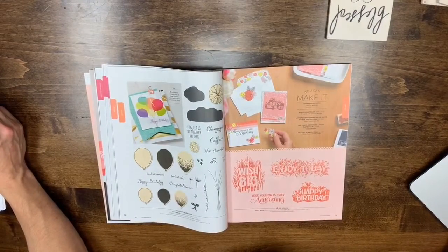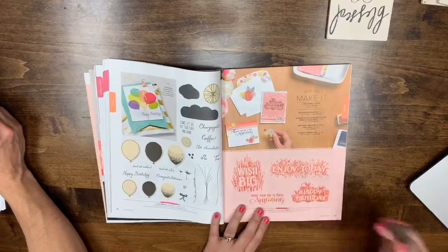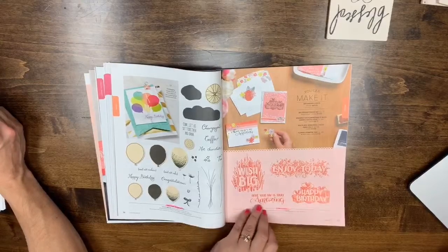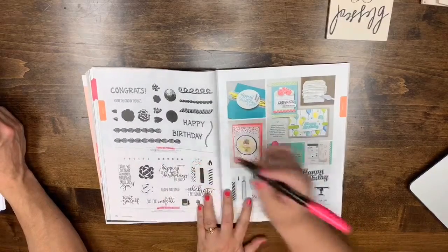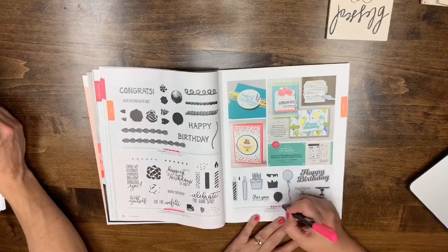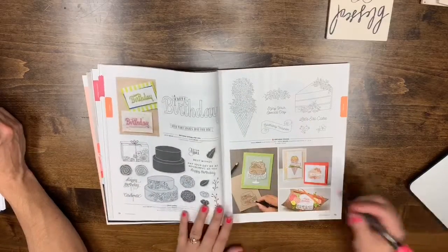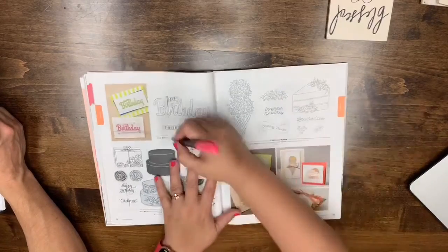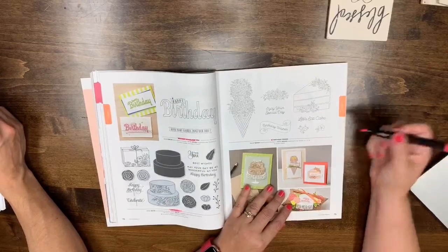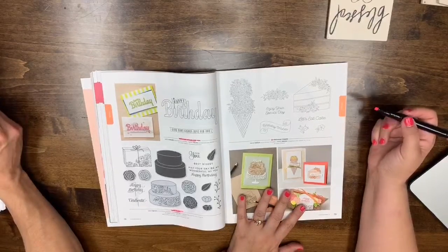Page 74: Balloon Celebration is leaving. Page 75: Big Wishes is also leaving. Page 76: Icing on the Cake, Blow Out the Candles, and Cake Soiree are all leaving. Page 79: Birthday Posies is also leaving.